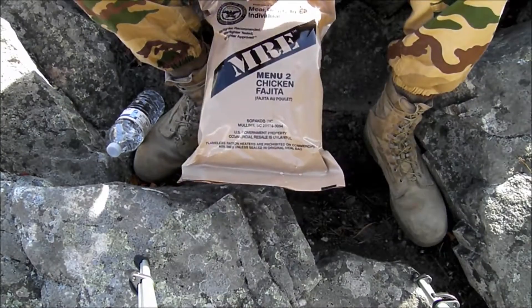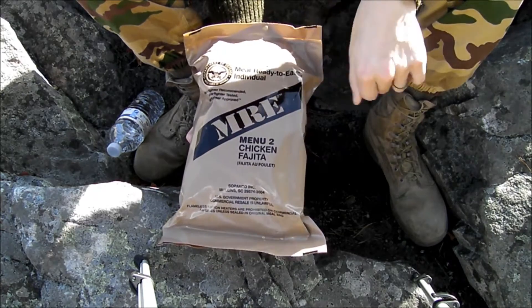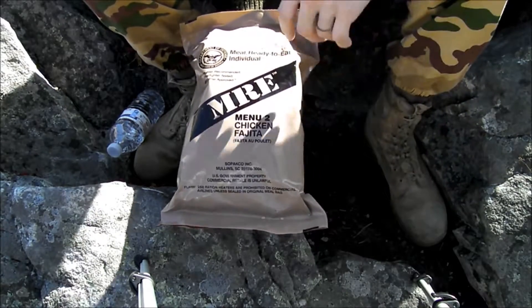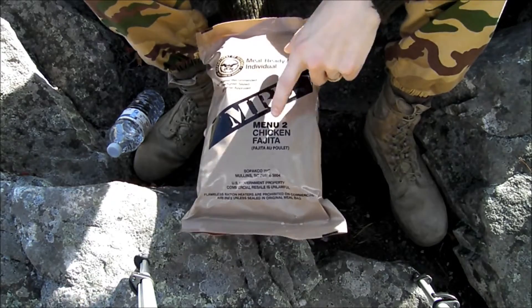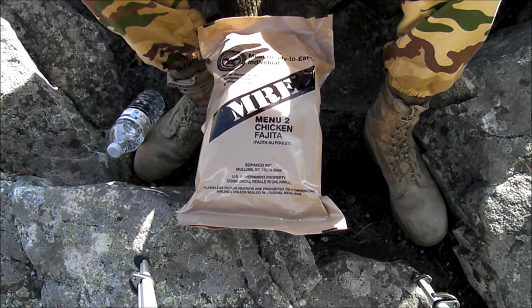All right guys, welcome back to another episode of Jarl's Harsol. Today is going to be another MRE review. I think you guys really enjoyed the last one, so I pulled another one out of my box. You can order a box from Amazon for pretty cheap, and it comes with several different menus, about 12 different ones. But anyway, this is menu number two, and it is going to be chicken fajita, or as it is sometimes officially known in the army as chicken fajita.